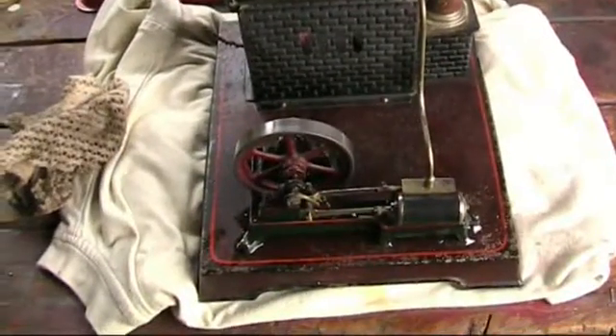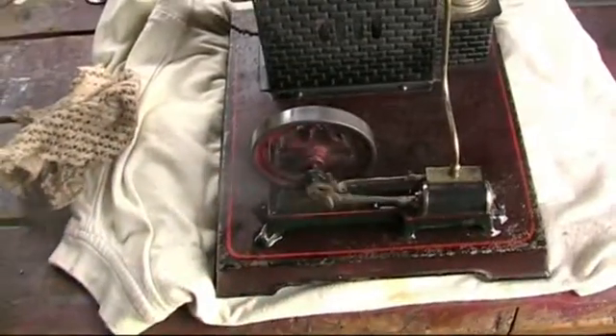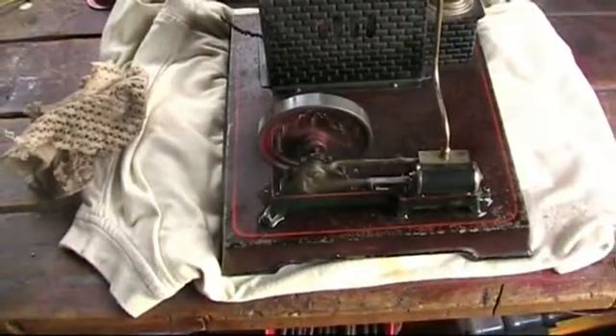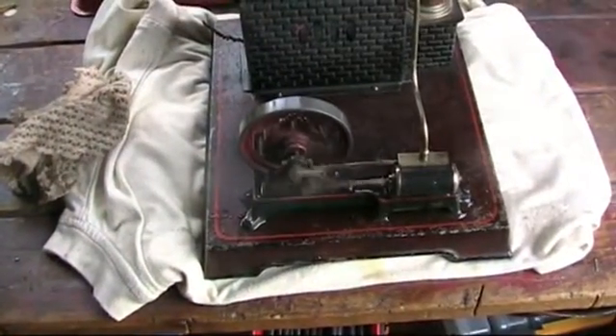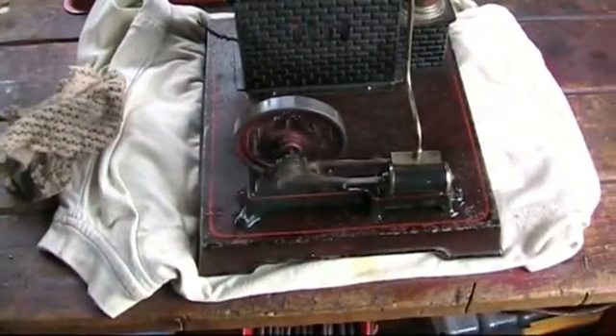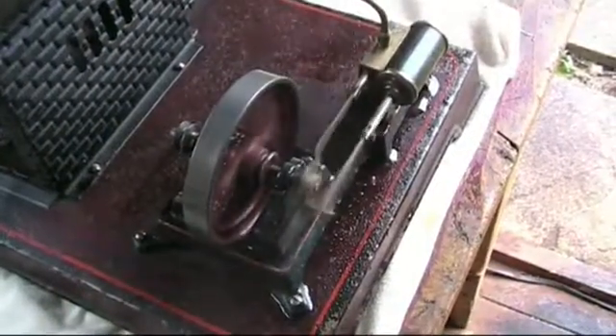She's steamed up now and I can see there's quite a bit of priming going on there, so I'll just give her a touch and there she goes. Lovely smooth runner. Can't see much wrong with that at all.